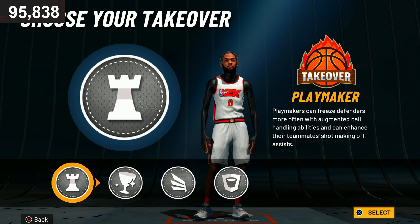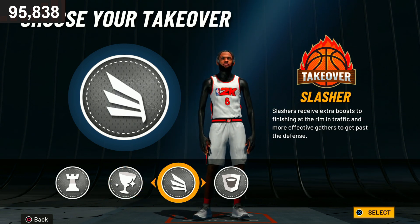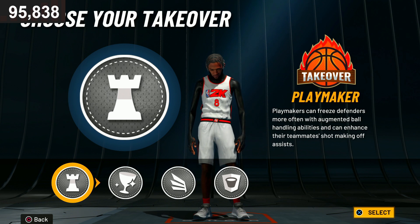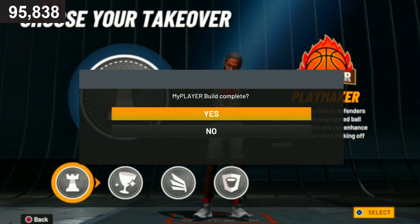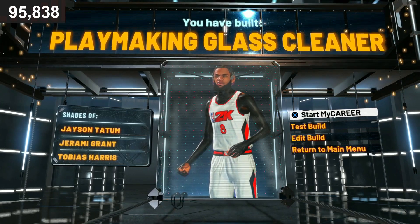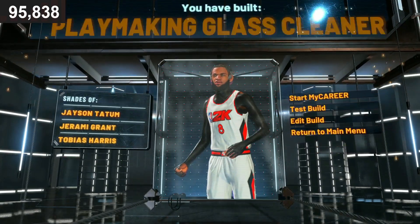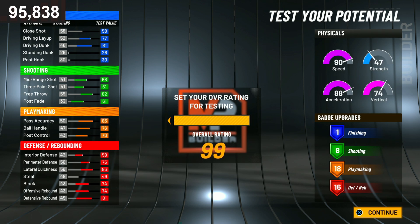For my takeover I'm gonna go with the playmaking takeover because I want to be able to break ankles and speed boost. So we're going with playmaking takeover. We just finished the build and it says we've built a playmaking glass cleaner. Let me take a screenshot for the thumbnail. This build is shades of Jason Tatum, Jerami Grant, and Tobias Harris. Now we're about to test it out and I'll show you the best badges.